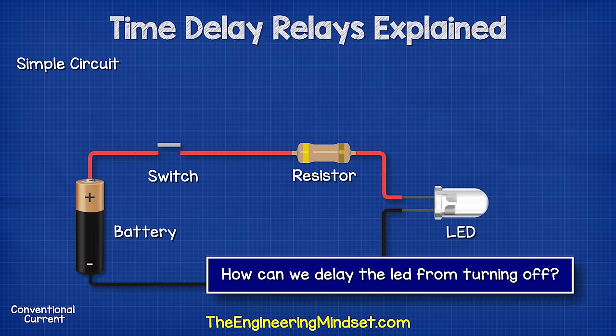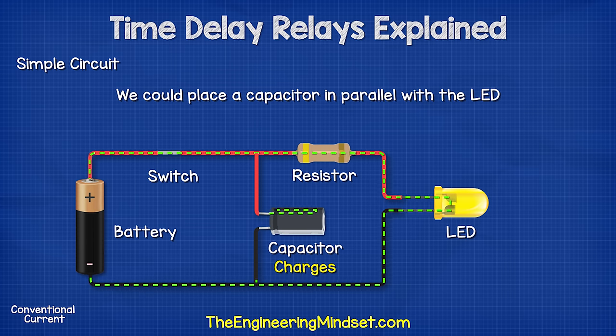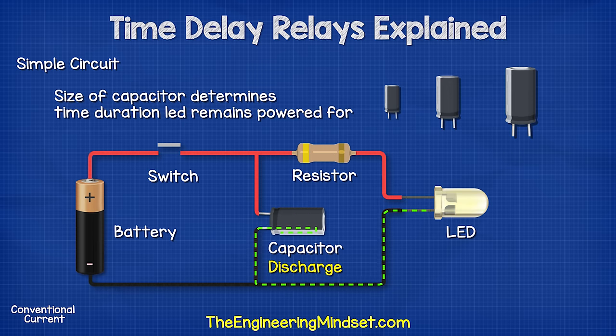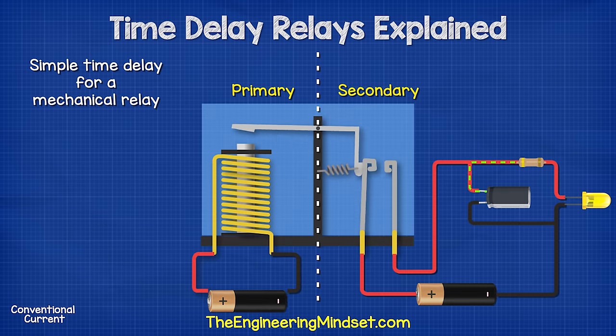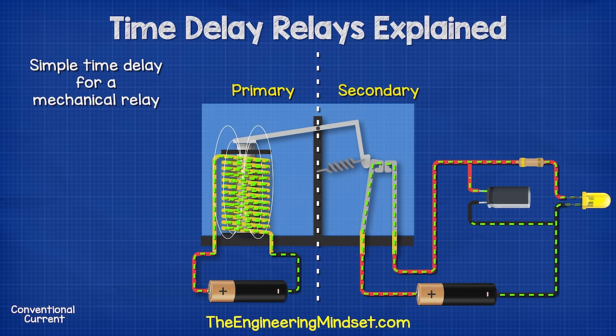So how can we delay the turning off of the LED? We could place a capacitor in parallel with the LED. This way, when the switch is closed the LED illuminates and the capacitor charges. When the switch is opened, the capacitor discharges and the LED remains illuminated. We can use different sized capacitors to change how long the LED remains powered for, or even a variable capacitor to allow adjustment of this time period. The switch could be the secondary side of a relay, using an input signal on the primary side to start the timer on the secondary side.